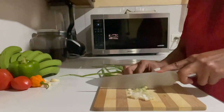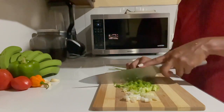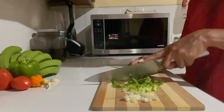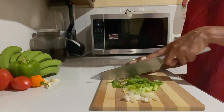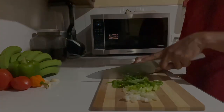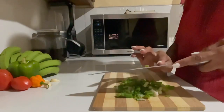Hey everyone, it's your girl Jimmy Beans, and welcome back to another video. I want to do a quick video because I know somebody out there would love to learn how to prepare this. I have all my things washed and set aside.